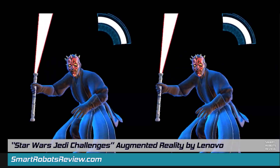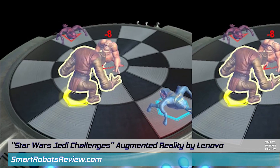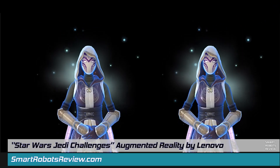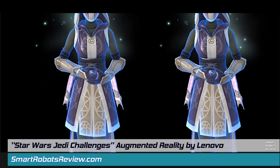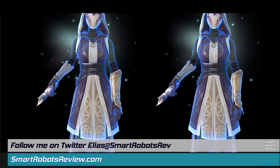This is a fantastic tech edition of the show. We're going to be looking at the Star Wars Jedi Challenges Augmented Reality Kit by Lenovo. On this episode, we're going to find out more about this kit, more about virtual reality, if it's worth your money. There's a lot to cover, so let's get started.